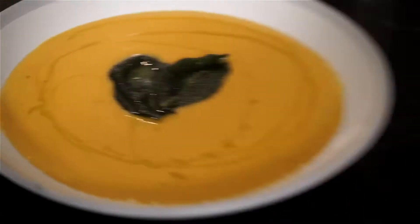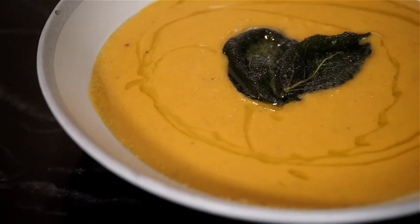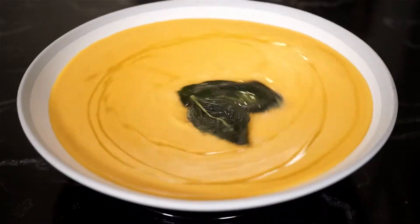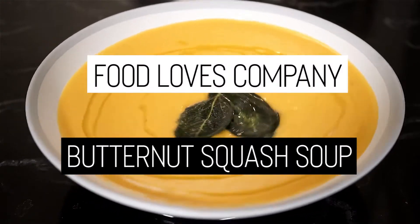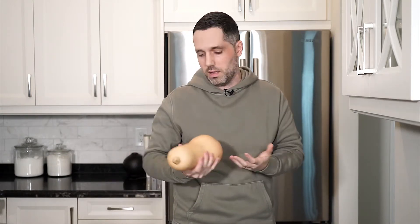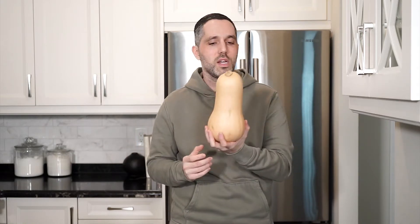I gotta focus — I'm shifting into soup mode. Hey everyone, Mark here and welcome to my kitchen. Anytime you see butternut squash, what comes to your mind? To me, soup. So today we're gonna keep it simple and we're gonna make butternut squash soup.